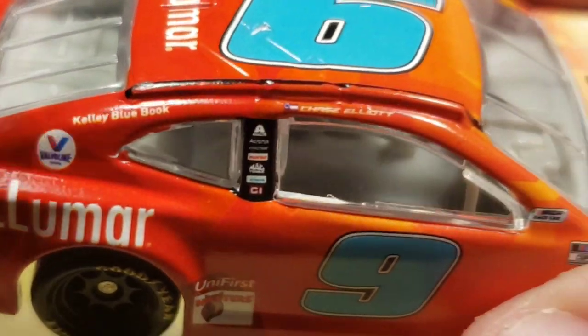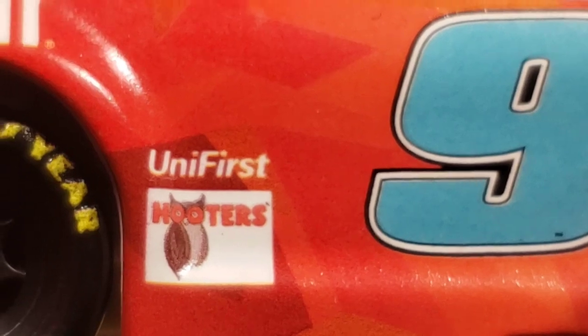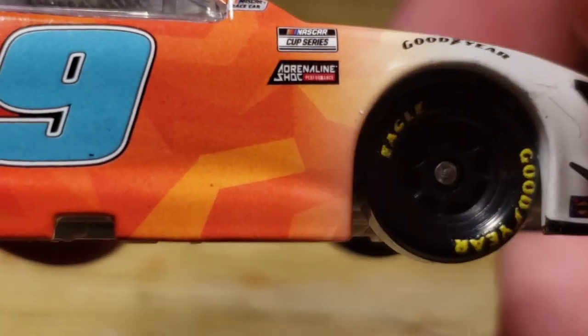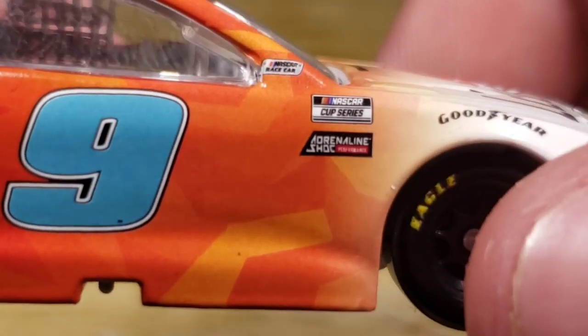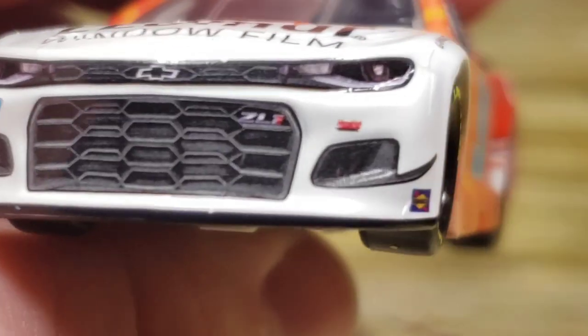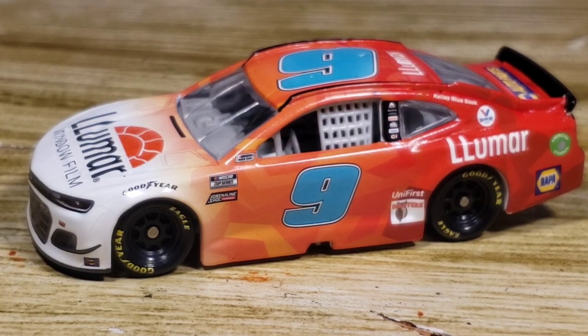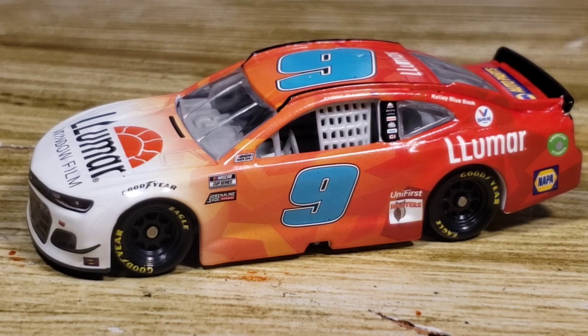Got Valvoline, Kelly Blue Book, Alex Salta, Acronis, Freightliner, Hooters, McTool Simons, Cincinnati, Unifirst. Got the blue number nine, NASCAR Cup Series, Adrenaline Shock — which is kind of shocking. They put it in the Authentics but not on the base for the Gold Series — a little weird. Got NASCAR race car, Goodyear, the number nine, and Sunoco. Moving to the front, not a bad job — I'm not gonna lie. This diecast turned out a whole lot better than I thought it was going to. I thought it was gonna be a complete train wreck. Good job Lionel — you still suck, but good job.